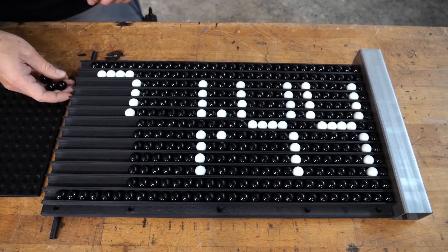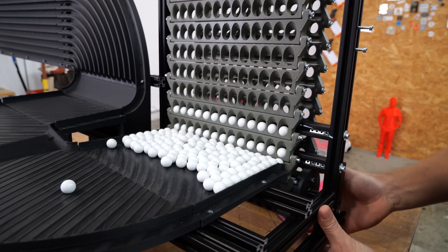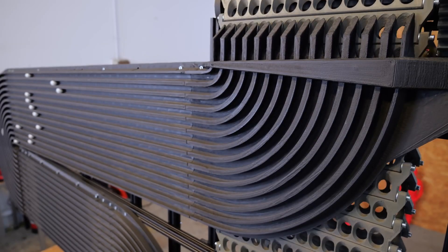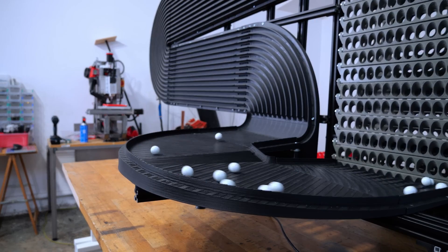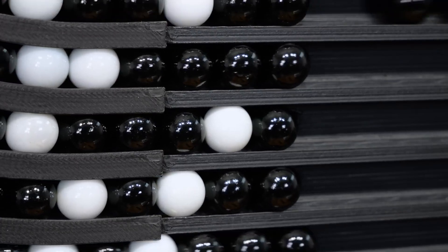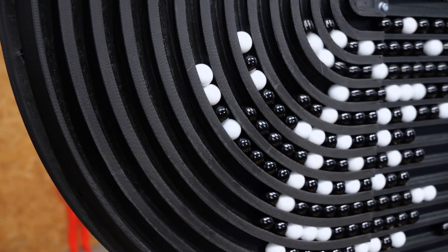On his channel, Ivan Miranda is building a giant digital clock that displays the time using marbles — lots and lots of marbles. This is going to be a big project with multiple installments. In this first part, we get to see how he solves the fundamental problem of moving all these marbles around, and there is a ton of troubleshooting and adjustments along the way. After seeing all the struggles Wintergatan went through with his incredible marble machinery, I feel like marbles are maybe a cursed element for any project. That said, Ivan seems undeterred and so far this project looks incredible.